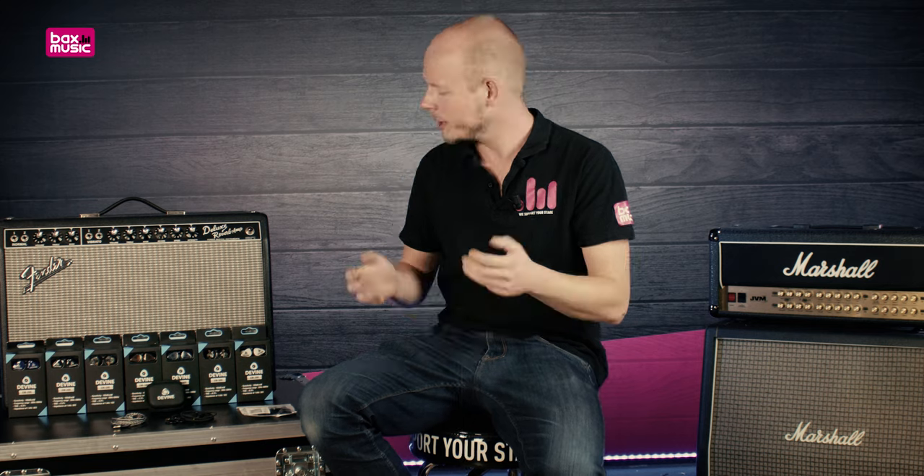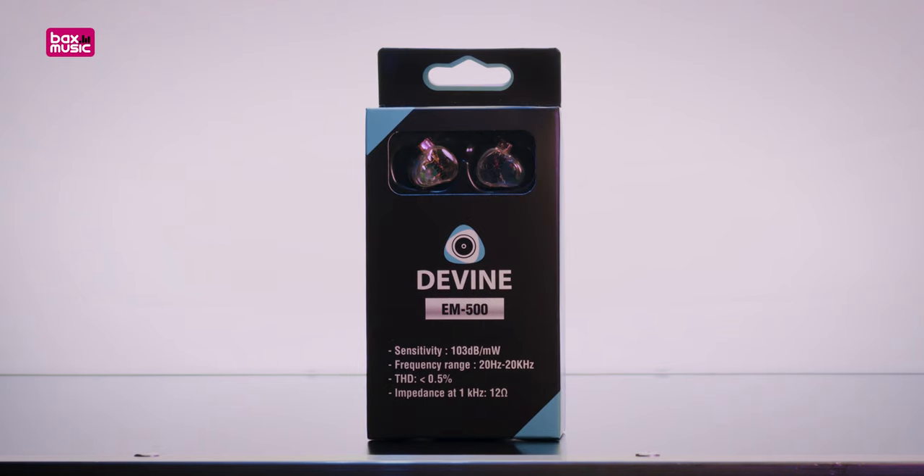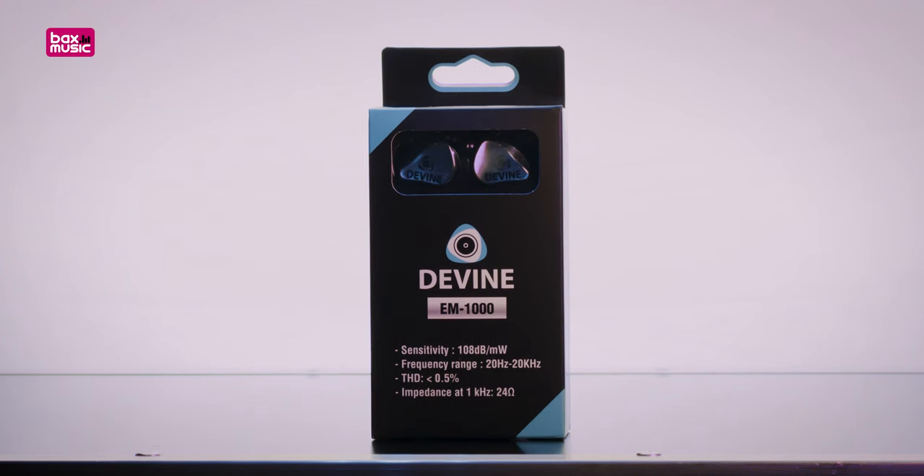In today's video, we'll be looking at the EM series by Divine. We got the EM-200s, we got the EM-500s and we got the EM-1000s. And the differences between these, besides the design, is mainly the amount of drivers that you get inside of each one of these in-ear monitors.